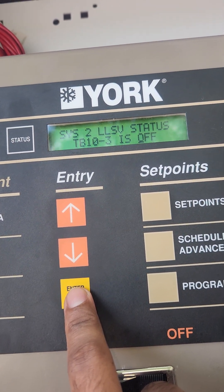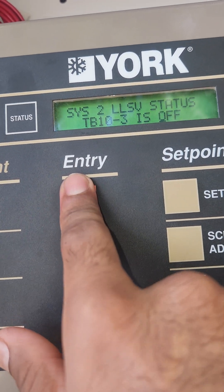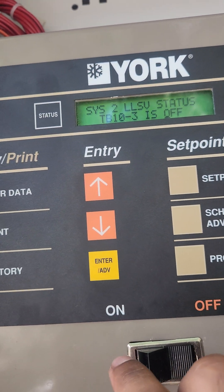We can manually control that liquid line cylinder. I'll cut it on — you'll hear a click. Watch. You heard it. So I can cut it back off and you'll hear it click again.